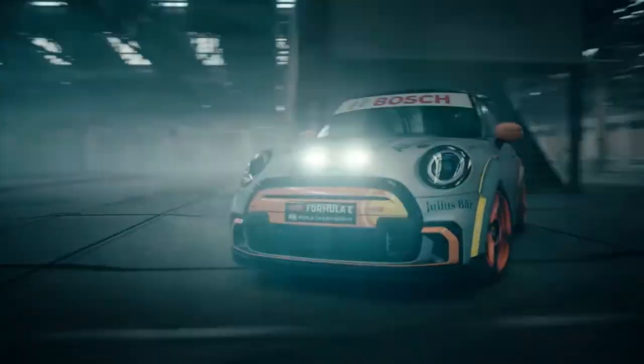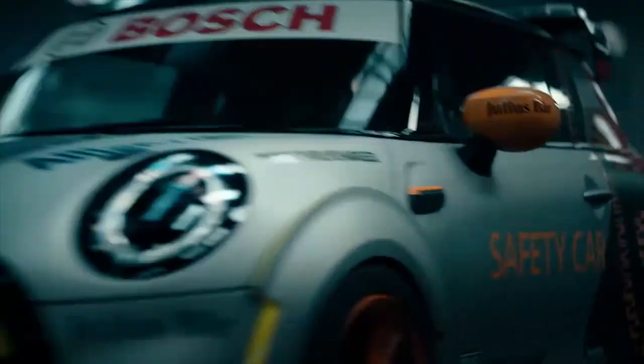But now I'm really excited to see our baby on the racetrack.